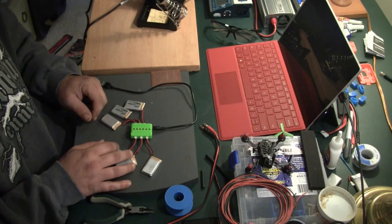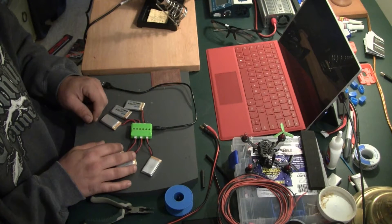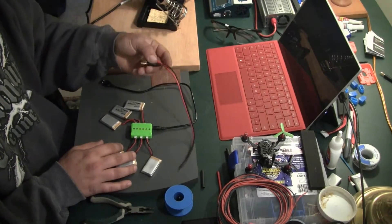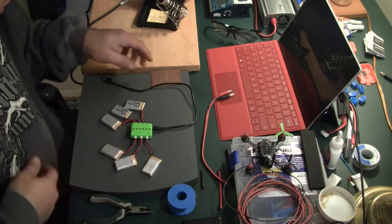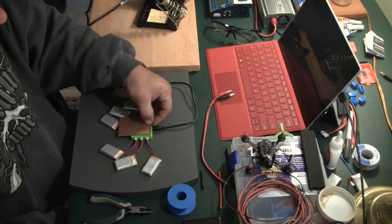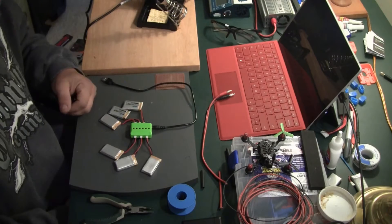So I can use my regular charger to charge these up. We're going to take it apart and figure out what we need to do to hook this up to my charger. I got everything I need here — my cable, wire if I need wire, solder, and a PCB that I may have to put in here.